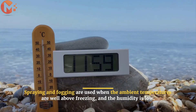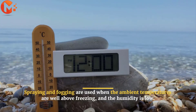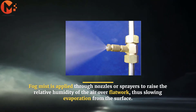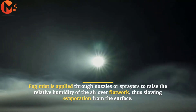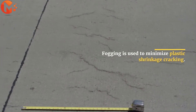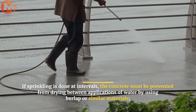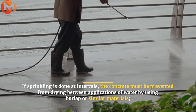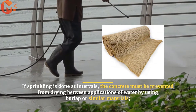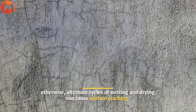Spraying and fogging are used when the ambient temperatures are well above freezing and the humidity is low. Fog mist is applied through nozzles or sprayers to raise the relative humidity of the air over flatwork, thus slowing evaporation from the surface. Fogging is used to minimize plastic shrinkage cracking. If sprinkling is done at intervals, the concrete must be prevented from drying between applications of water by using burlap or similar materials. Otherwise, alternate cycles of wetting and drying can cause surface cracking.